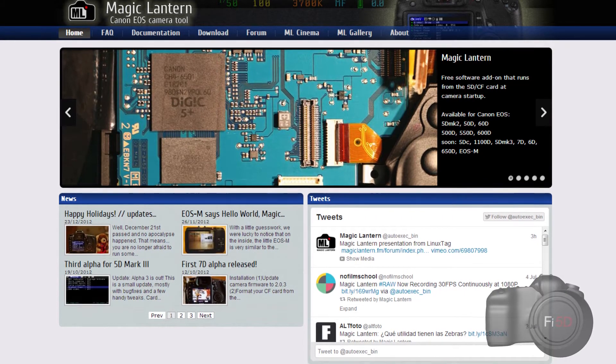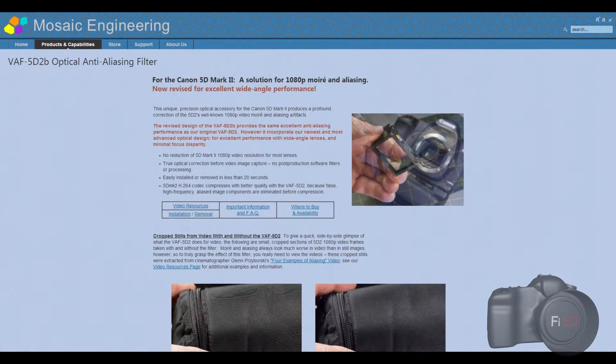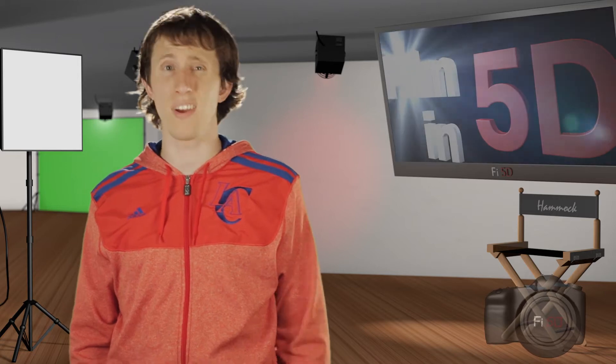Of course you've probably heard what Magic Lantern is doing with RAW video, which avoids the need for a codec whatsoever, and the aliasing filter from Mosaic Engineering that I first talked about in episode 11. Now I plan to do some extensive testing with RAW video via Magic Lantern when it comes out of Alpha. And if you know anything about RAW photos, it's that you can get up to two stops of light up or down, thus giving you better low light performance on the Mark II anyway. But today I will be talking about the anti-aliasing and moiré filter from Mosaic Engineering, which I finally got around to purchasing.